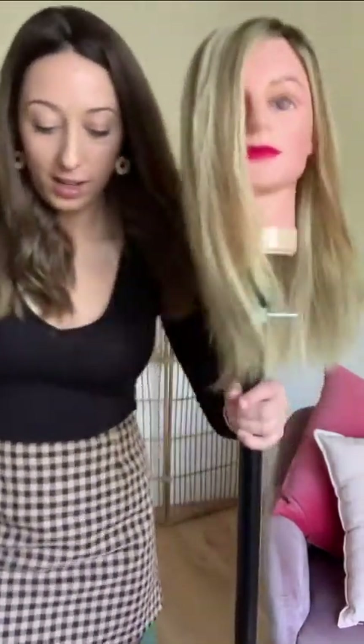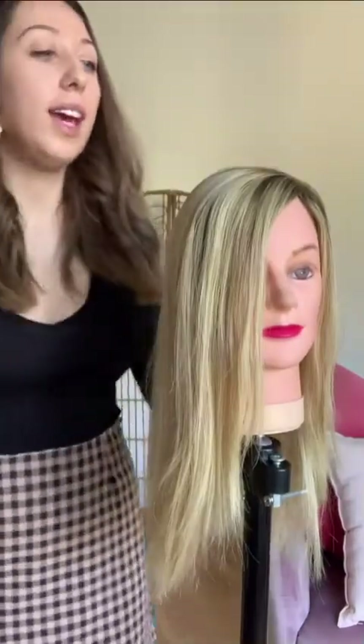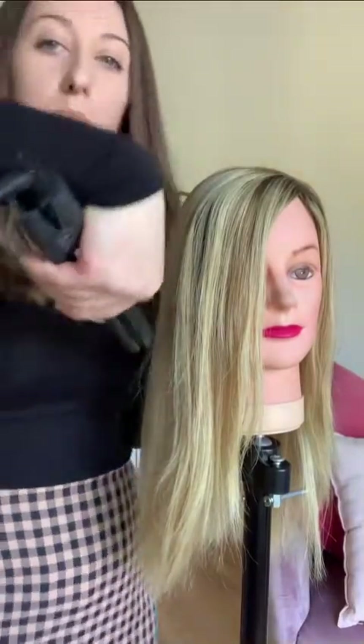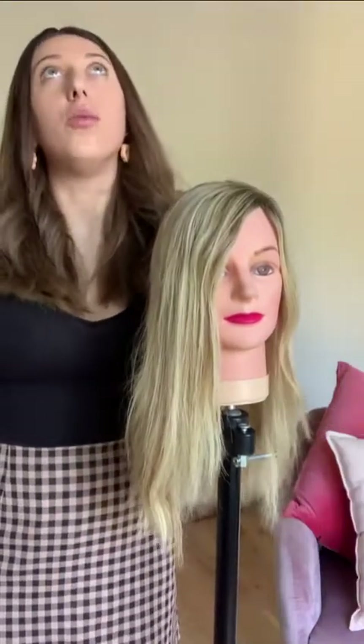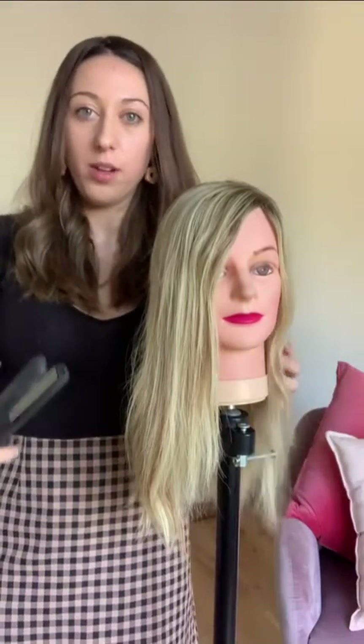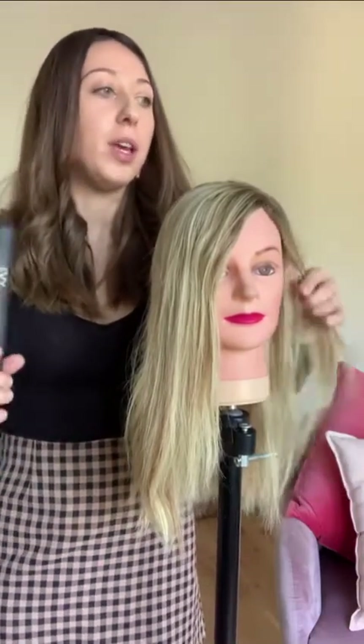So I'm going to show you the technique on how to do it. The technique is sort of a rolling backwards motion. When you're curling, you want to be moving quite quickly so that you don't burn the hair, but you have to do it slow enough that the curls actually hold.